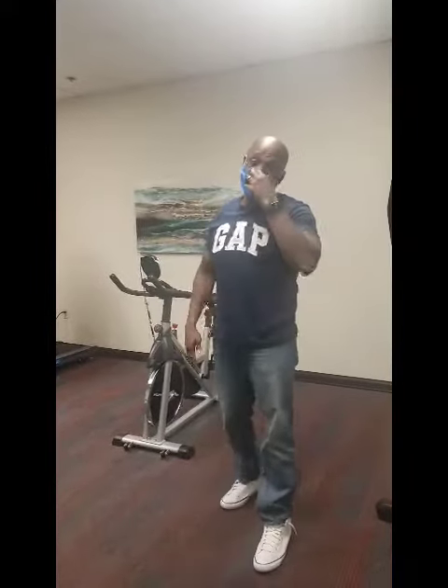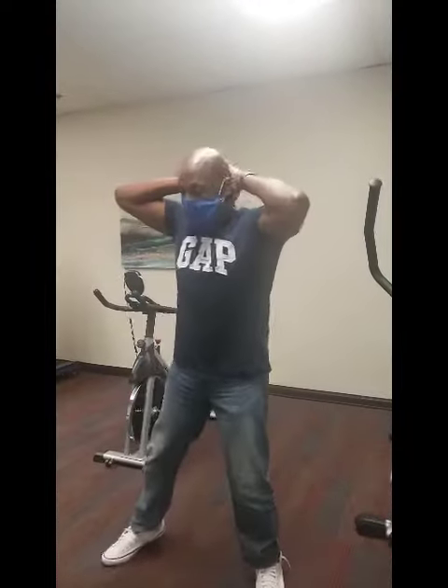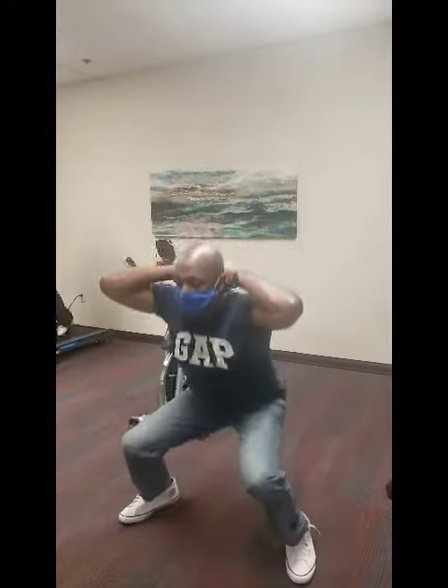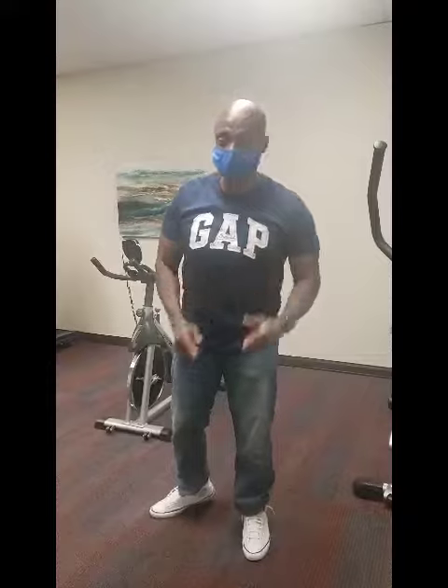And last but not least, for those that don't have any back issues and can really get down, we're going to do prisoner squats. Keep the hands behind the neck, head looking forward, and just squat — 3, 4, 5. Already I'm breathing heavy, not because I'm out of shape, but because that's an extreme workout.